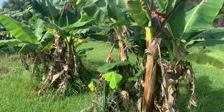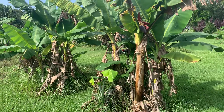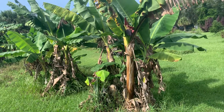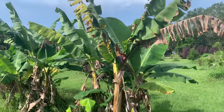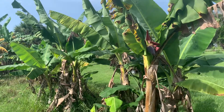These are definitely a dwarf variety and they're supposed to be pretty cold tolerant. They all get beaten up in the cold weather, but some of them come back quicker than others, and some don't make it at all. But there we have it — this is the Raja Puri growing out here in East Manatee County.